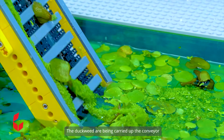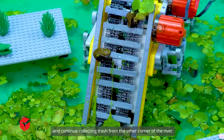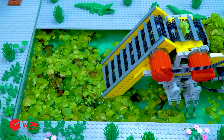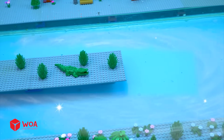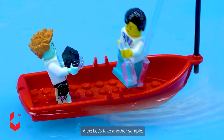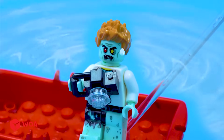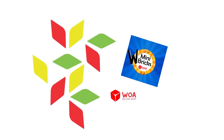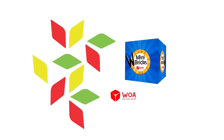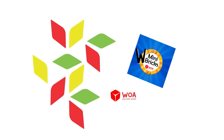The duckweed is being carried up the conveyor and falling into the trash tray. The cleaning truck can turn around and continue collecting trash from the other corner of the river. All the trash has been removed — the river is clean, buddy! Let's take another sample. Go home.